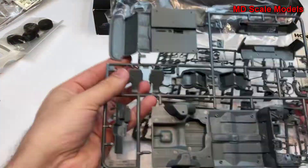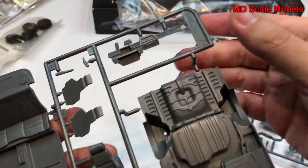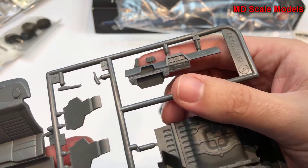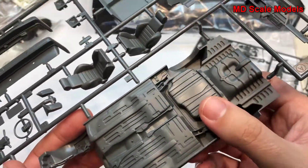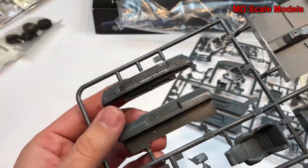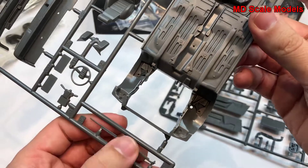Let's have a look at this sprue. Here we have our cockpit with the front seats and their backs, our dashboard with the pedals — this is actually upside down. Here we have our chassis, which is very nicely molded with lots of details: side mirrors, bumpers front and back, steering column, and steering wheel.